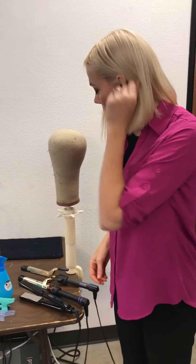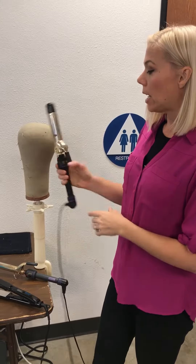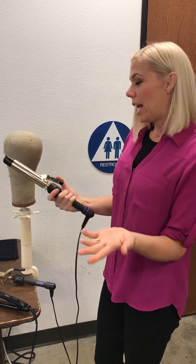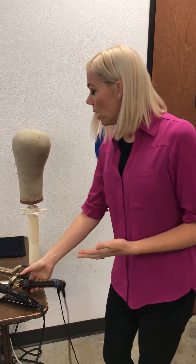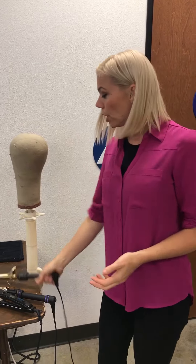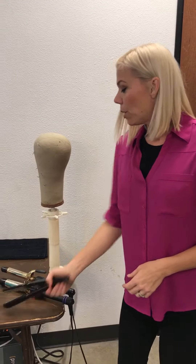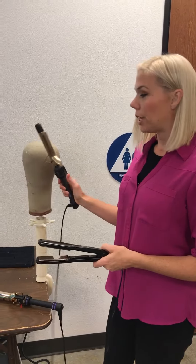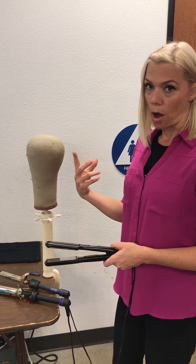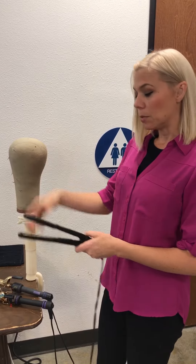If you're going to wear your wig longer and you like to have waves in it, I like the one and one-fourth inch Hot Tools curling iron. Any quality curling iron is fine. If my wigs are shoulder length or shorter, I tend to use a one inch Hot Tools curling iron. A curling iron that has a handle will get your wig much smoother than a wand, because the heat will be evenly distributed on both sides of the hair and it smooths it.